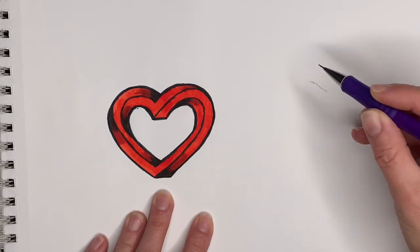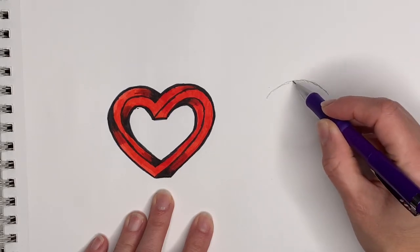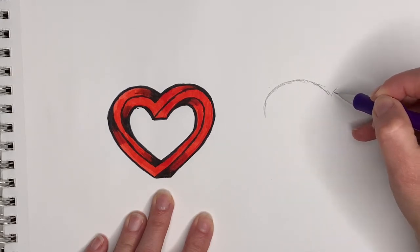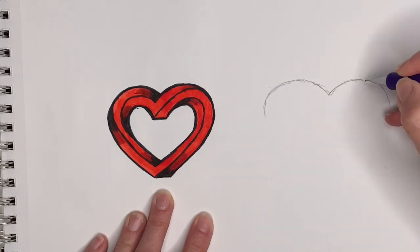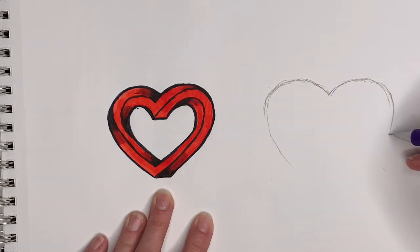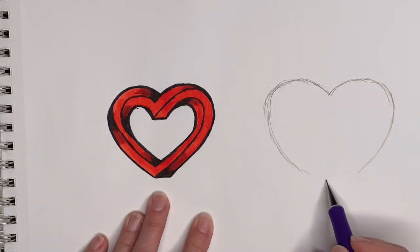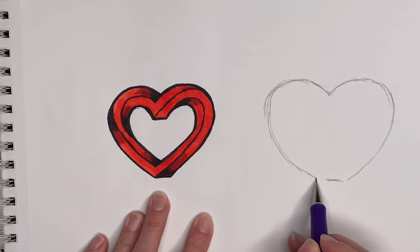The top will be just like a regular heart — you will draw two bumps up top. Then when you come to the bottom part, you will not connect them like you usually would with a heart, but instead we're gonna do a straight line across at the bottom.